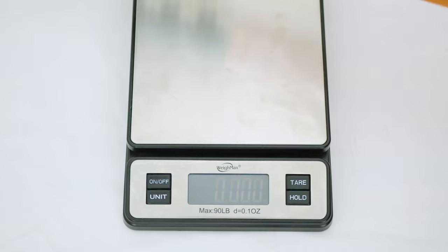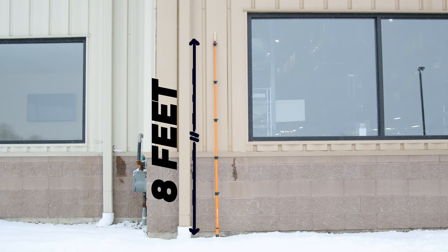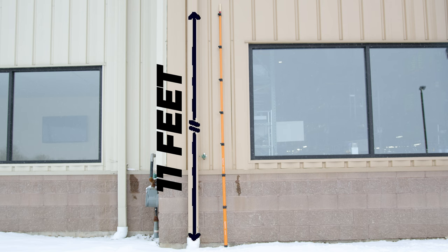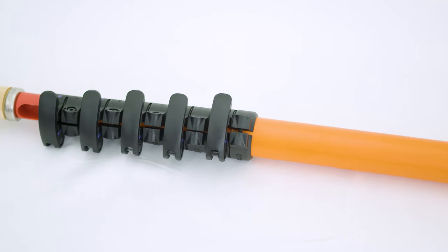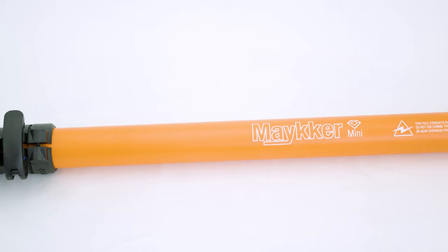Next, meet the Maker Mini 2.0. This lightweight hybrid pole is a game-changer, extending up to 8 feet on its own and up to 11 feet with the available extension. It's perfect for reaching those high and hard-to-reach windows without the weight of traditional aluminum poles.